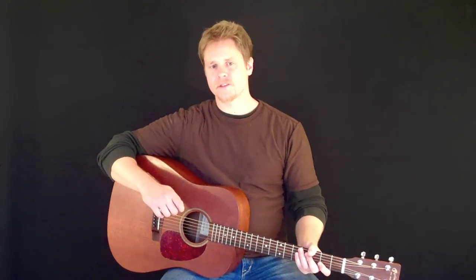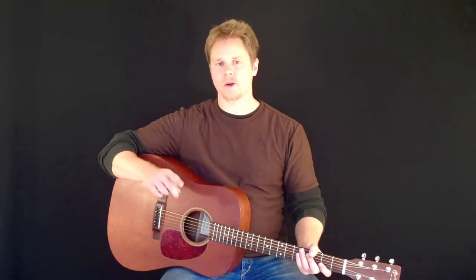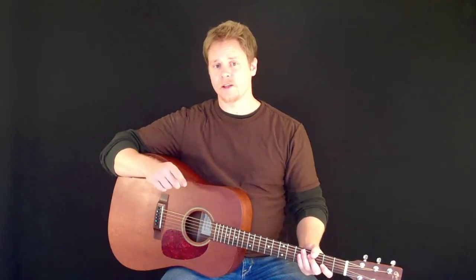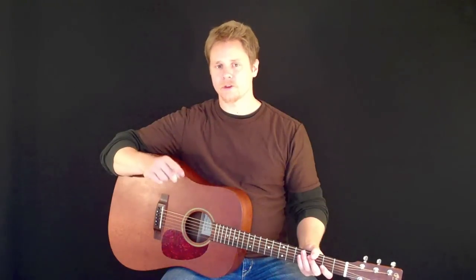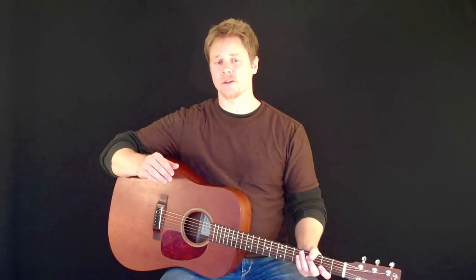Today's lesson is the second lesson in a series of free online lessons designed to teach you how to play the guitar. In order to get the most out of your lessons, we highly recommend that you study the lessons in sequential order, and also devote at least 5 to 10 minutes each day to practice.